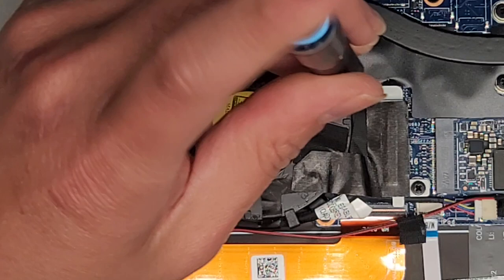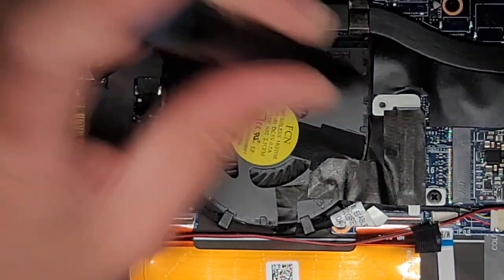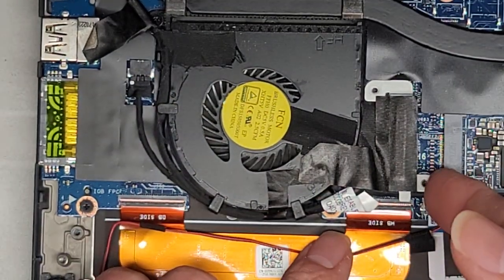Again, keep track of all the screws because they are different size, shape, and length — you don't want to mix them up, because if you do you can end up with a lot of problems. So we're going to get these two screws out, then move this metal plate up and out of the way.